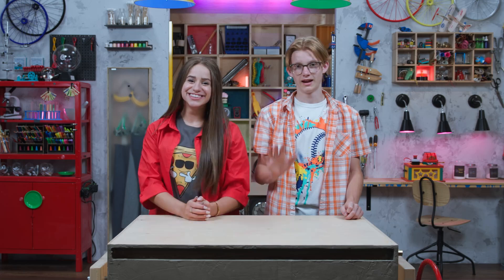Hey guys, I'm Skylar. And I'm Sebastian. This month, we're talking about how following Jesus changes the way we treat others.